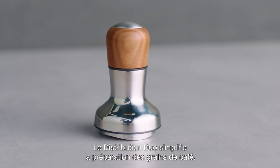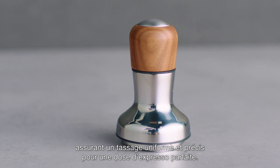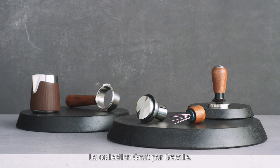The Distribution Duo simplifies coffee ground preparation, ensuring an even and precise tamp for a perfect espresso shot. The Craft Collection by Breville.